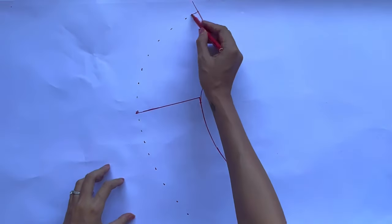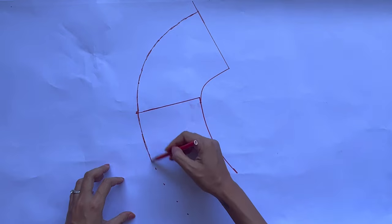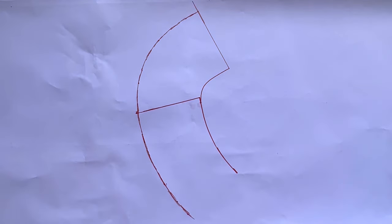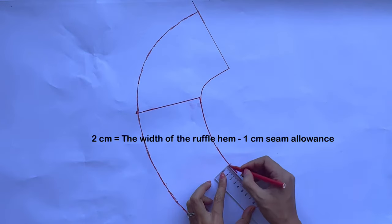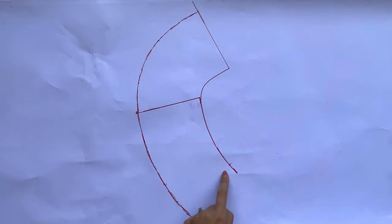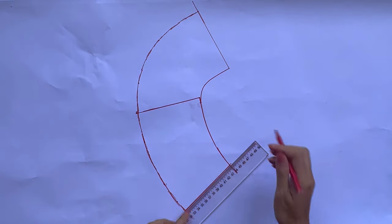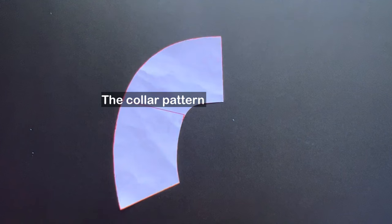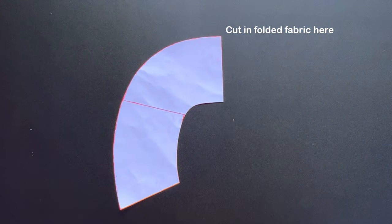At the end of the front neckline, which is the inside collar line, I mark to the inside 2cm, which is the width of the ruffle hem that I want minus 1cm for seam allowance. Then I draw a slanted line from that mark to cut the outside collar line to finish the collar pattern. We will have the collar pattern after cutting. You will need to cut this pattern in fold fabric at the middle of the back collar pattern part.